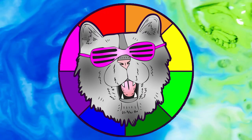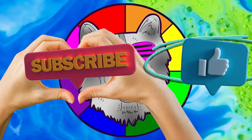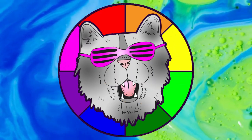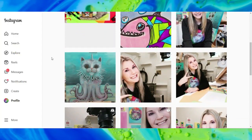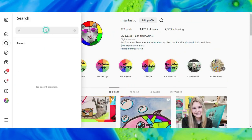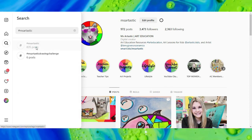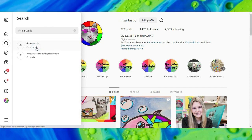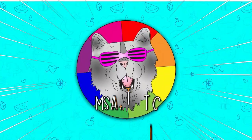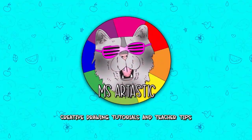That's it for this episode. Please make sure that you subscribe to the channel, Ms. Artastic. And if you create anything and share it online on social media, I would love to see it. Tag me at Ms. Artastic and I will check it out, or join the community and conversation and use the hashtag Ms. Artastic, and I will check it out that way as well. You can see what other people are creating with Ms. Artastic YouTube videos. That's it for this episode and I will see you in the next.